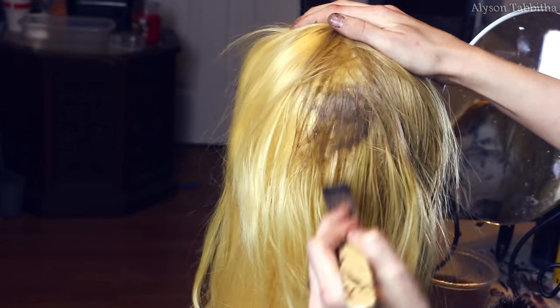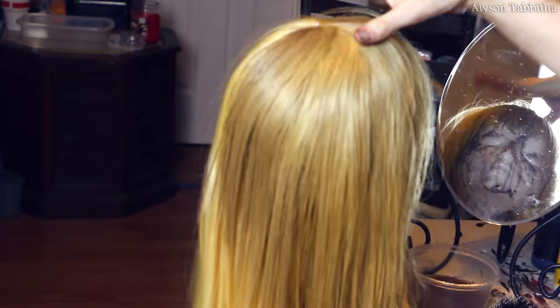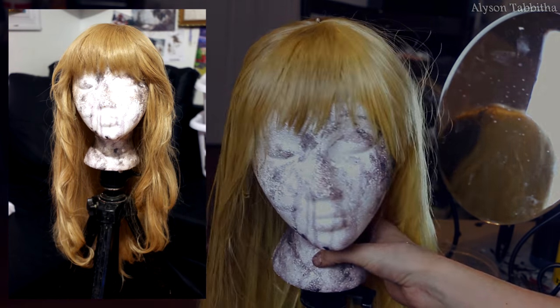You can really see the difference it's making in the color already. After I'm done coloring it, I used a curling iron on a low heat, wet the hair a bit, and gave it some pretty waves.